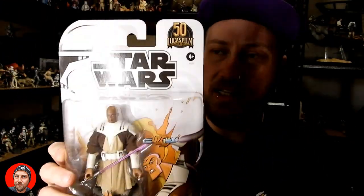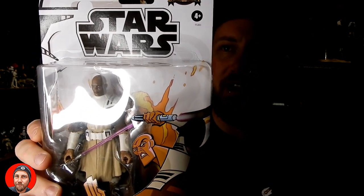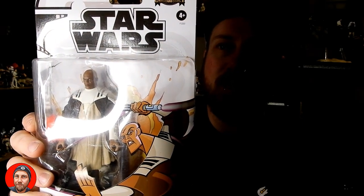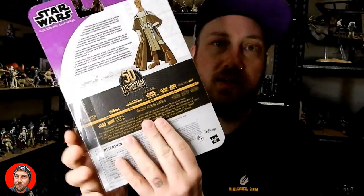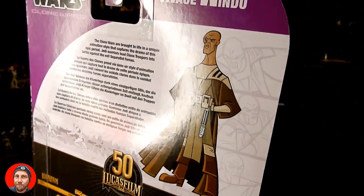The packaging is sort of inspired by the 2003 Clone Wars toy line — that Genndy Tartakovsky style, very exaggerated animation. These did come out as part of the 50th anniversary of Lucasfilm. It says 'The Clone Wars are brought to life in a unique animation style that captures the drama of this epic period. Jedi warriors led clone troopers into battle against the evil Separatist forces.' So there is the back. I don't have the original Mace Windu figure but I'd very much like to get him. We're gonna crack this one open and have a look.